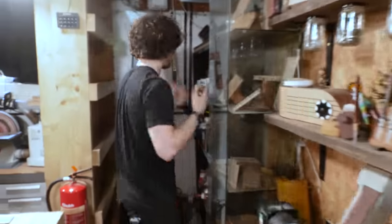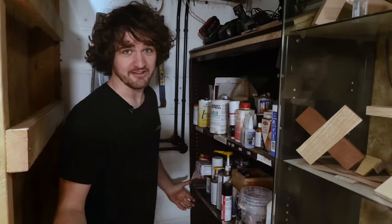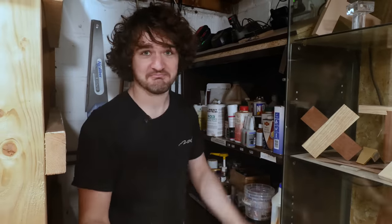On to consumable corner now. This is where I store all of my finishes, glues, and consumables as you'd expect. It's a right old mess at the moment — I've definitely outgrown it again.